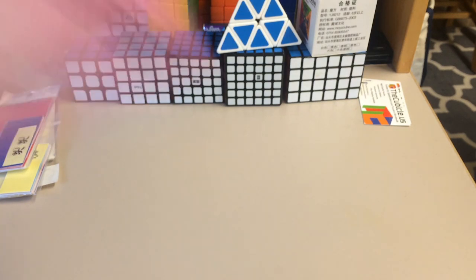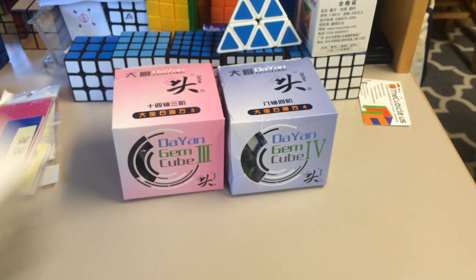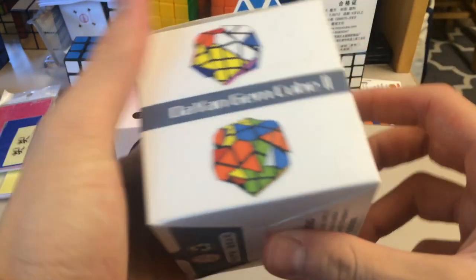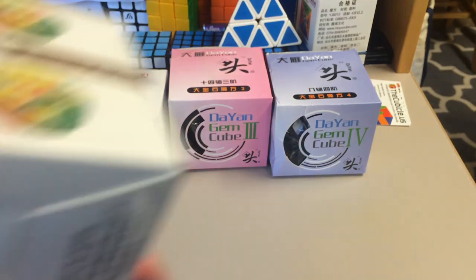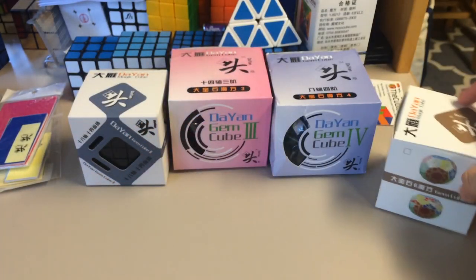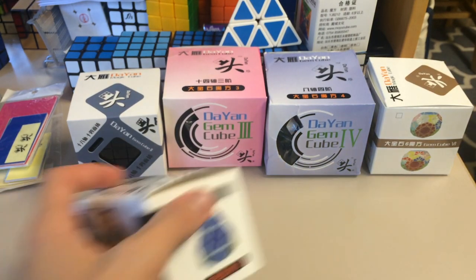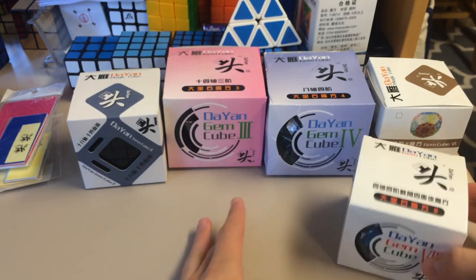Here we have the 3, the 4 — which one is this? 2. This is the 6. This is a lot smaller than I was expecting. Alex Devonny the nub has a video on that — or he did an unboxing, I don't know if the video is up. This is the 8.